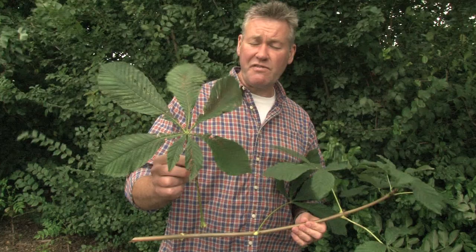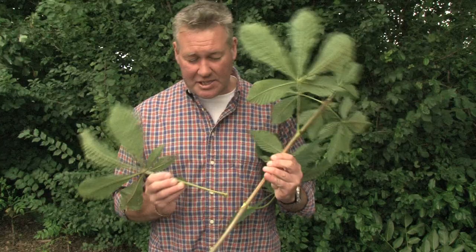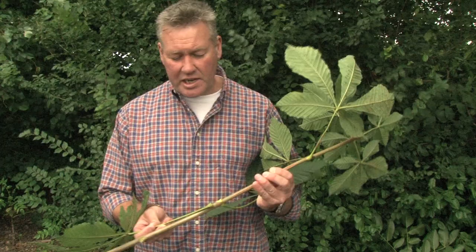Most people can identify that very distinctive palmate leaf with all the different components. A few things to focus in on to help you identify it: as well as this compound leaf shape, there's a very distinctive mechanism where the leaf sections and the stalks attach onto the stem.